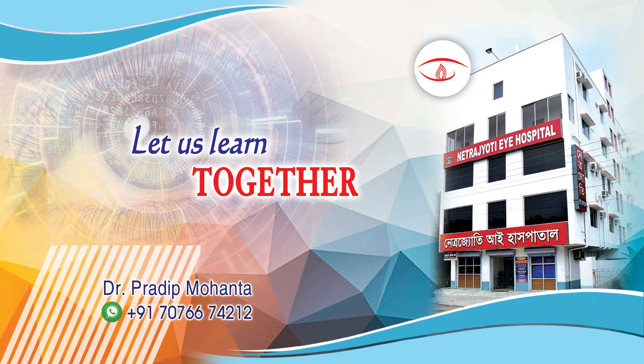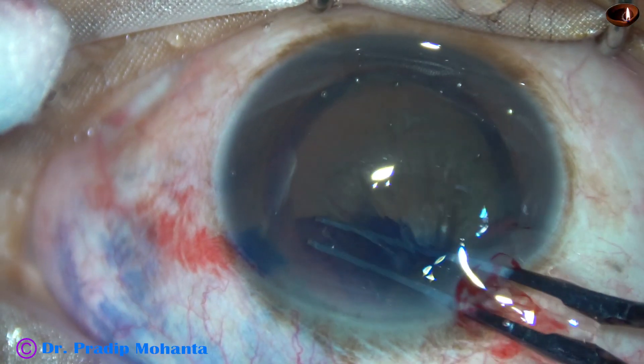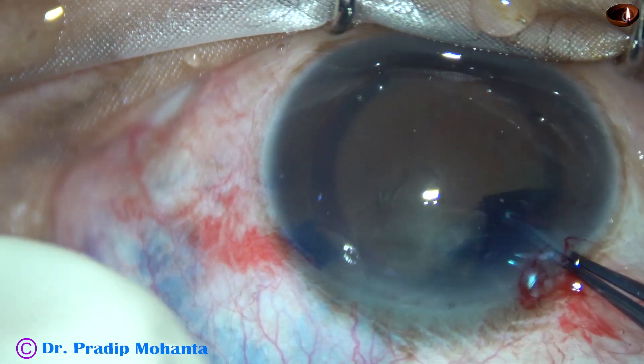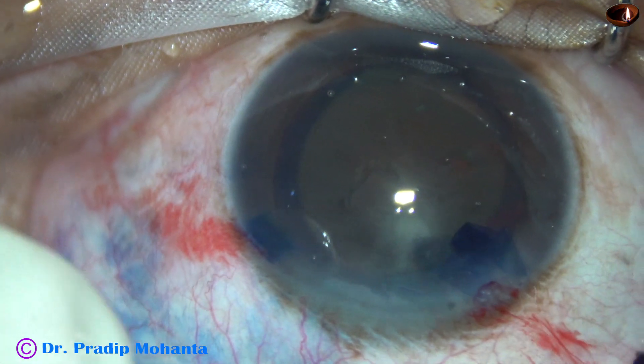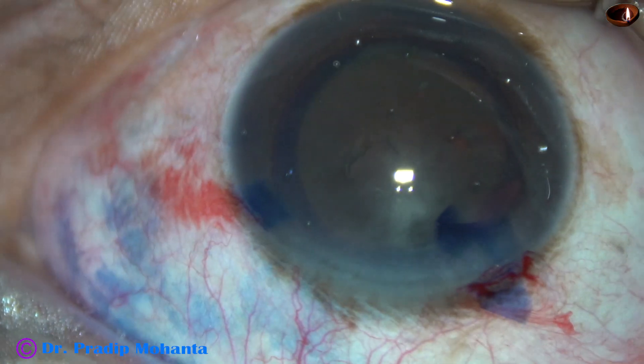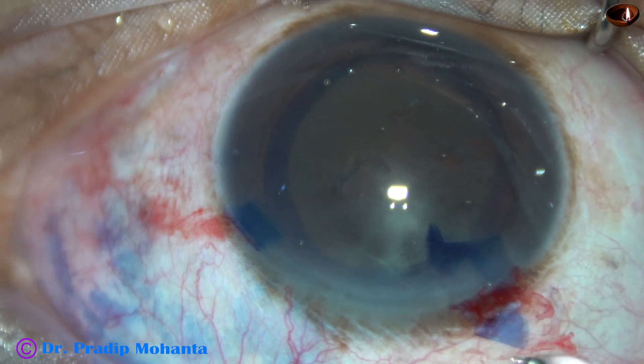Friends, welcome to my workplace at Ranaghat, West Bengal, India. In this video, I am going to show management of two very hard nuclei by my technique, Submarine Chop. This is the first case. You can see the cataract is black — it can be called cataracta nigra.